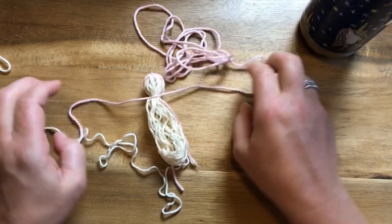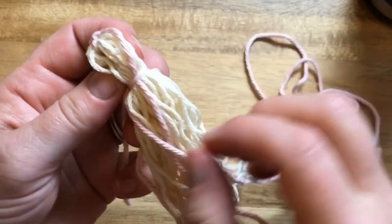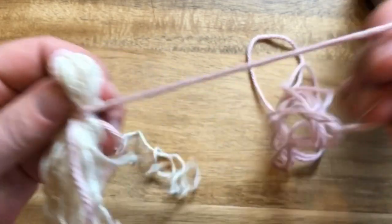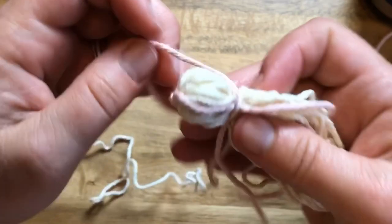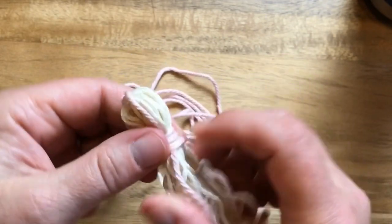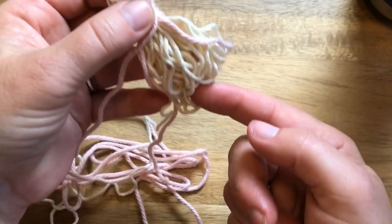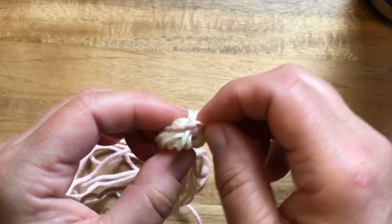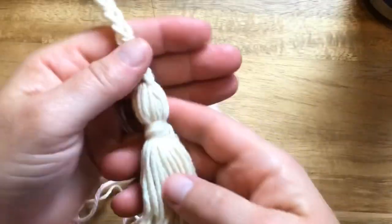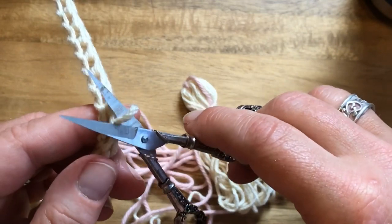I know this looks really funny right now because it's pink and white, but there is partially a finished tassel — you can maneuver those around. For the garment, I twisted it around a few times like that so it had a little bit more of a finished look, then brought the string down this way and cut it. When I attached the finished tassel, I wet it slightly.